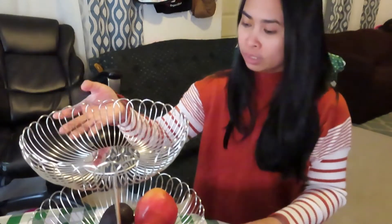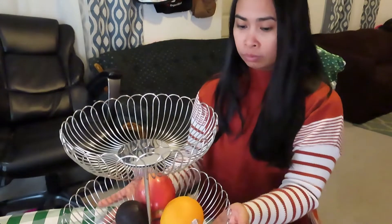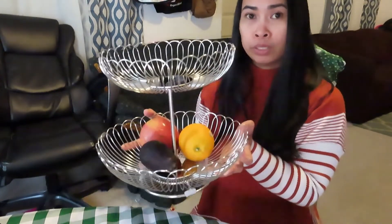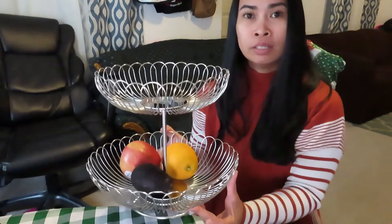I think I like this fruit basket. It's made of stainless steel, it's shiny, and I think it's not going to rust anytime soon. Just keep it dry — put it in a dry place. It's nice and pretty and sturdy. Alright guys, if you'd like to buy this fruit basket, I'm going to put the link down below.